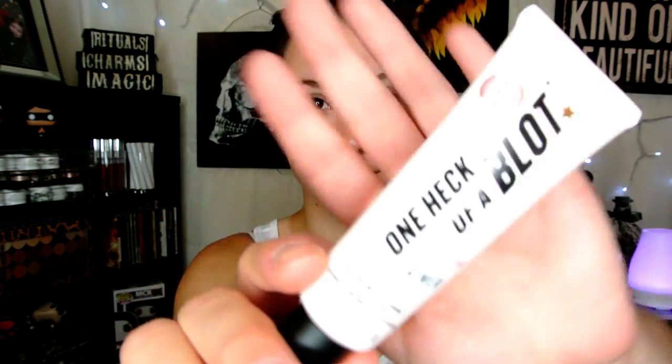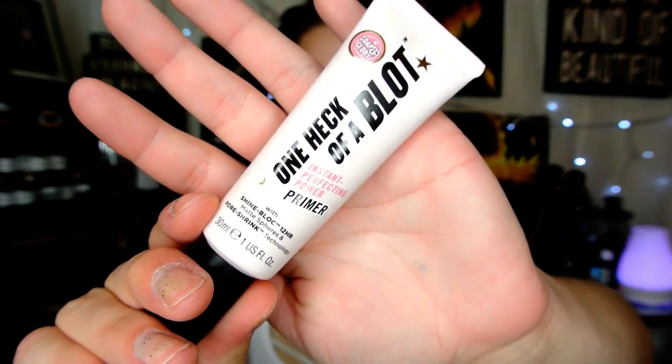First we are going to prime our skin. I'm using the Soap and Glory One Heck of a Blot Primer and I'm going to focus this in my T-zone, but I really just kind of put it everywhere. I love this primer so much.